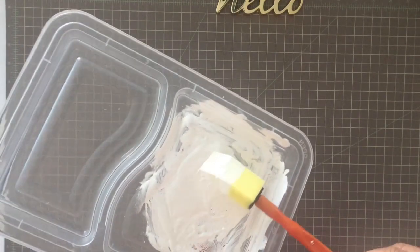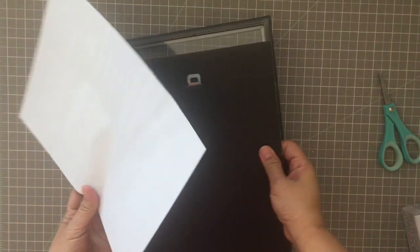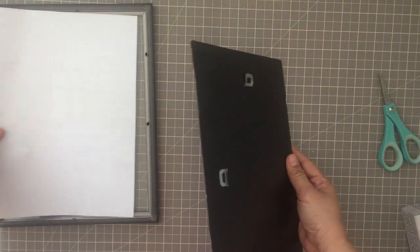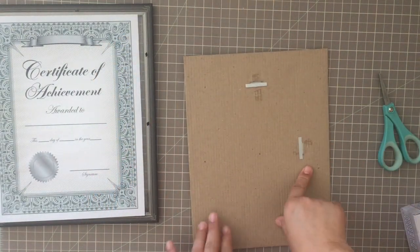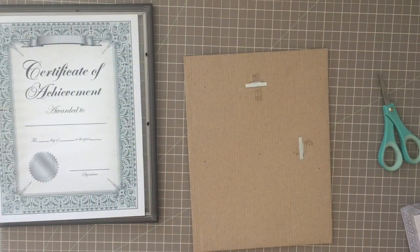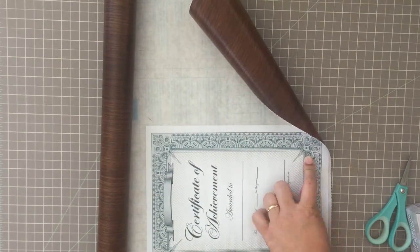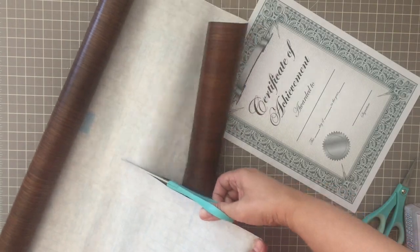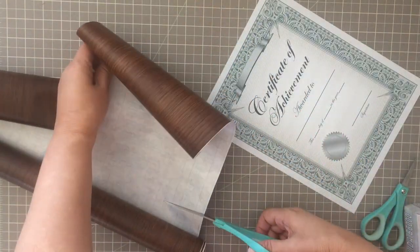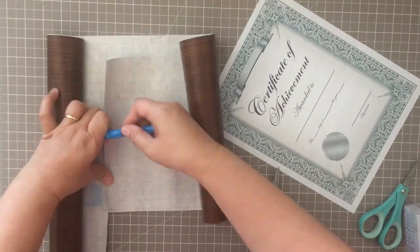The Dollar Tree also sells sponges. I'm removing each insert from the frame and I'm going to be using it as the pattern for the cutout that I'm going to make from the contact paper. Now I'm cutting the contact paper and I am choosing the grain that goes vertically as opposed to horizontally — so the grain goes from top to bottom rather than from side to side.